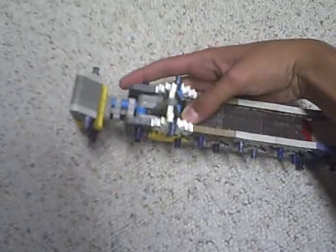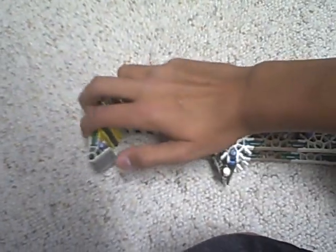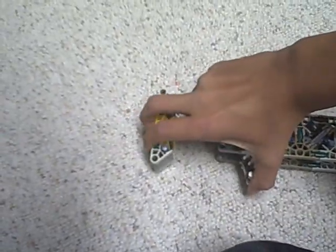Hey guys, this is my newest gun. It's a true trigger break action shotgun. I'll just point out some of the features — it has an adjustable stock, completely adjustable, basically like the one on my pistol except bigger. It just locks into different places like that.